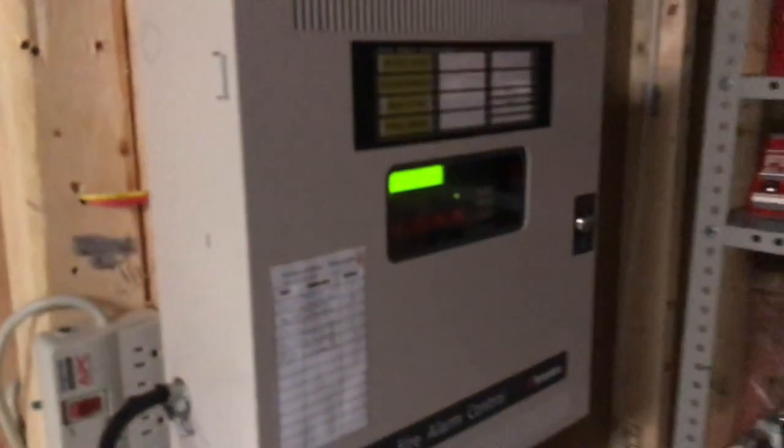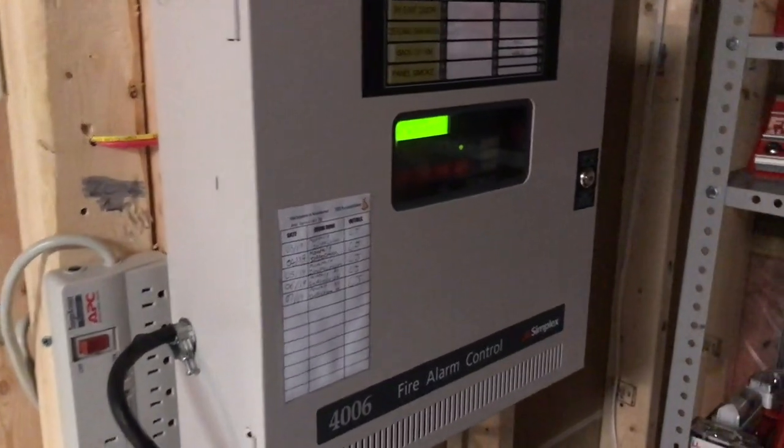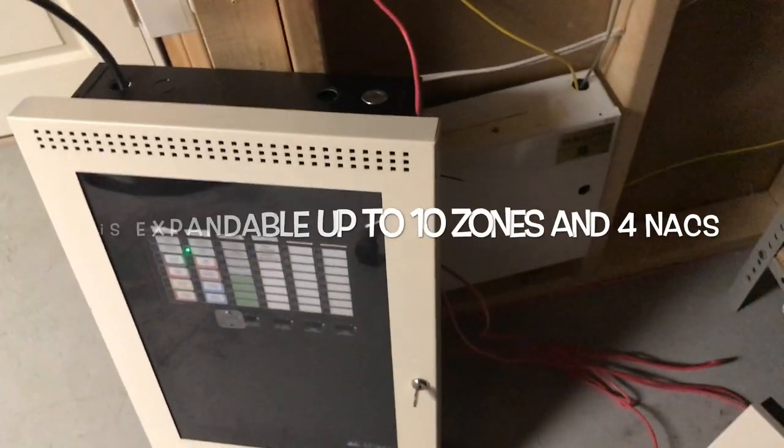Now for the panel — what did I pick for a new panel? Well, I have picked a Simplex 4006. Yes, this panel is awesome. It has five zones and two NACs, two relays, and this is the Canadian version, so it does have the enunciator on the front door, like most Simplex panels do.